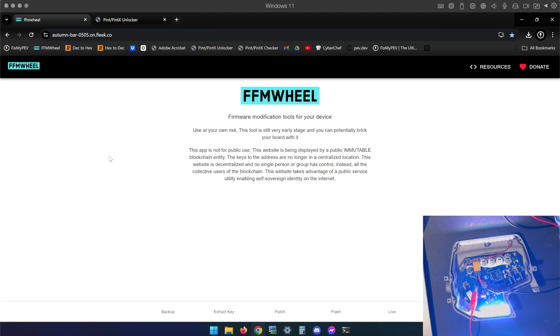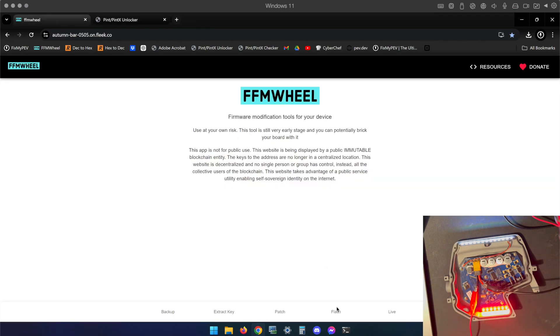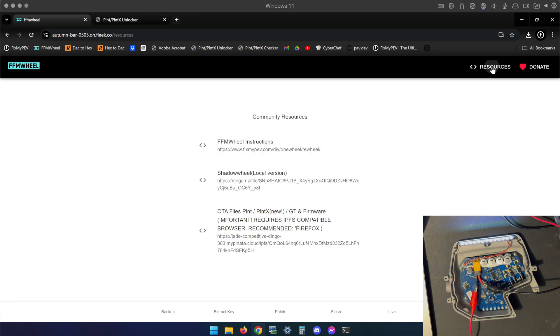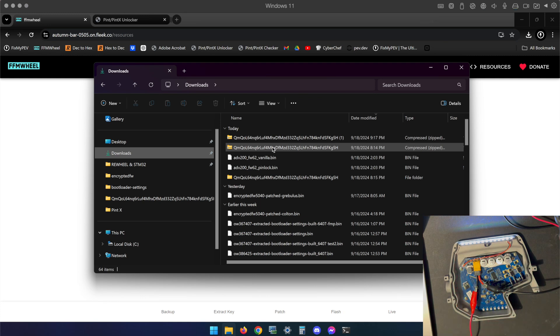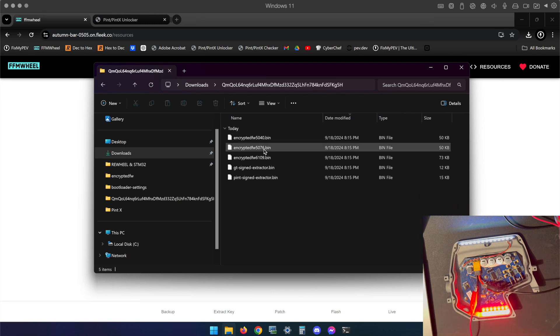I'm going to turn mine on with my power switch. The very first thing you'll want to do in FFM wheel is go to Resources and click on OTA Files > Pint / Pint X. That gives you a zip file — right-click and click Extract All. Once extracted, open the folder with the same name. The file you want for today's process is 5076. Note: 5040 is for the OG Pint — do not use that. 6109 is for the OG GT — do not use that. Stick specifically with the encrypted firmware file: encrypted_fw5076.bin.